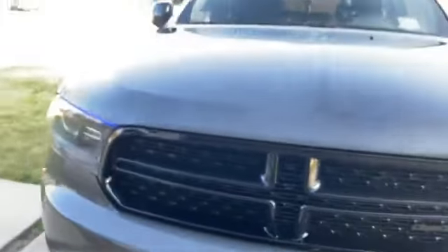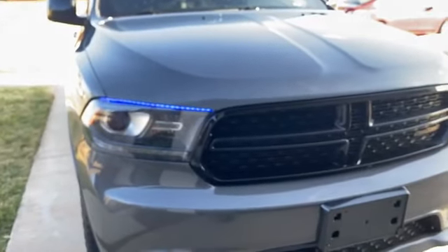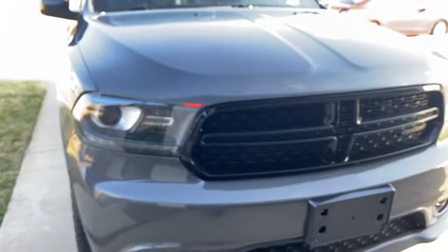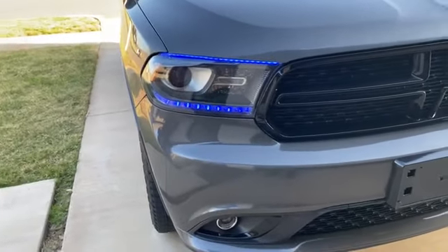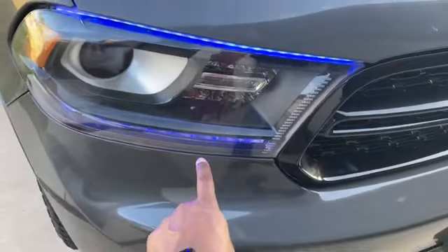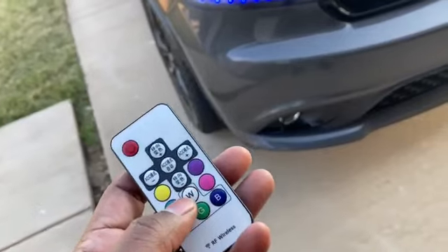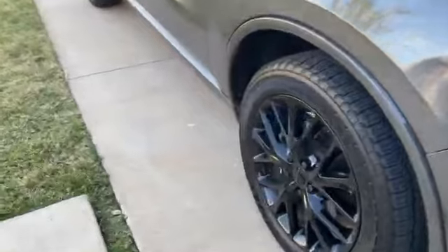Got these flexible lights on there with all different settings. Went over these before, but you can go back to the blue. Also did the DRL lights — the ones down here at the bottom are controlled by Bluetooth, and the ones at the top are controlled by remote, which I wish were Bluetooth as well.